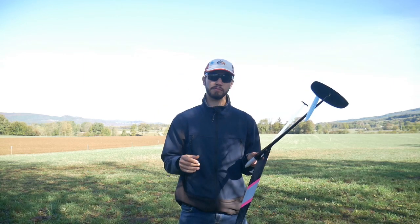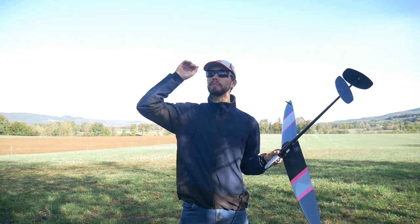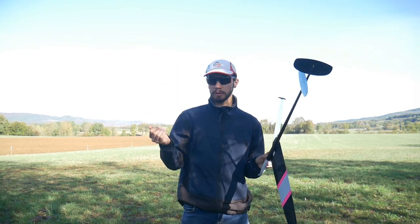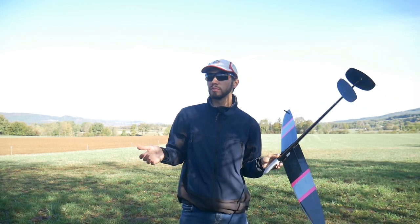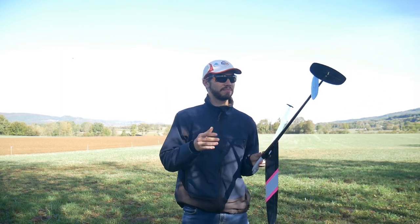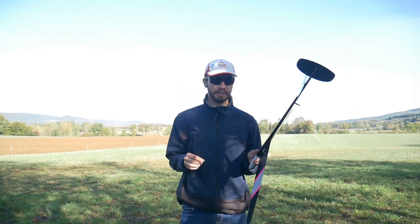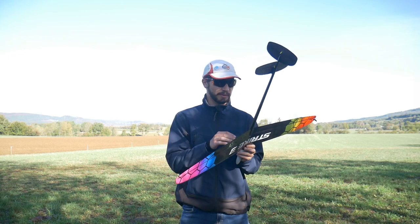Then the slow cruise, because I don't need to cruise at full speed all the time. So I put a slow cruise mode which is 2 millimeters down — around 1.5 to 2 millimeters down. It's a bit tricky to know exactly, but yeah, 1.5 to 2 millimeters down.